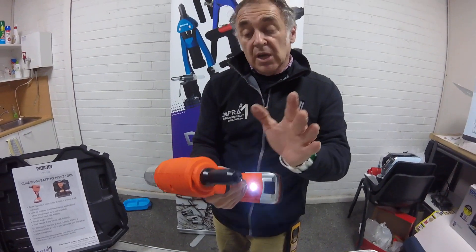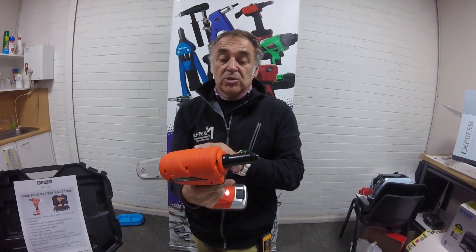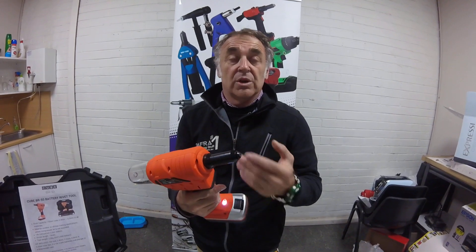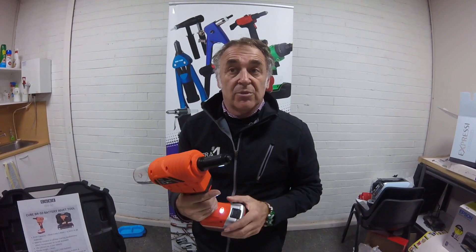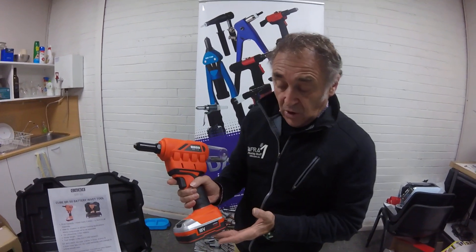As you can see, it draws the mandrel straight through into the catcher. Unlike some of the other tools where you have to use forward and reverse and the mandrel comes out the front, this is a lot quicker and a lot more powerful. Now our QBR50 is 18 volt.